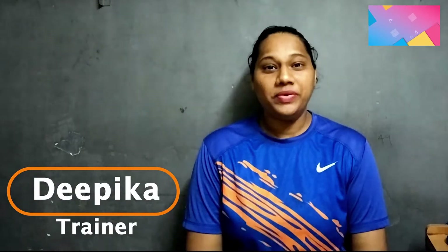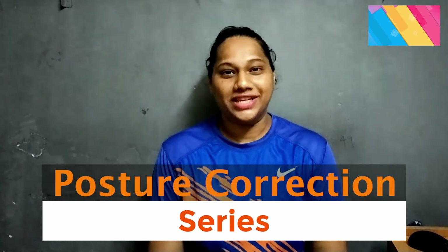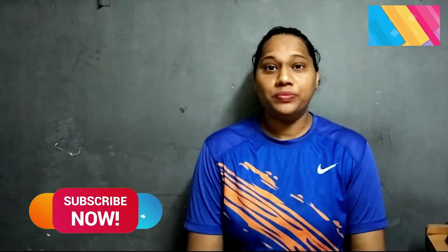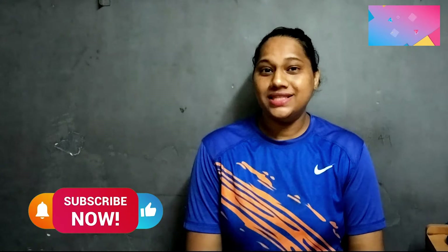Hello everyone, I am Deepika and today I am going to show you the best exercise for posture correction. These exercises are very helpful to correct your posture for any age group. Be connected for the series of posture correction. So let's get started.